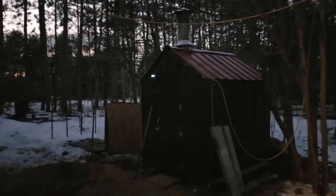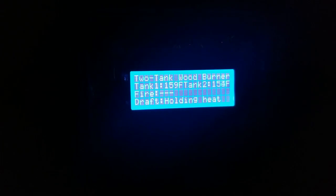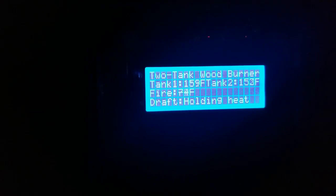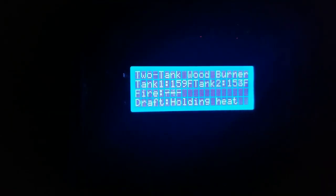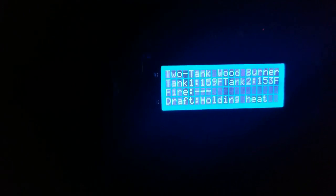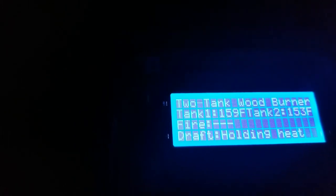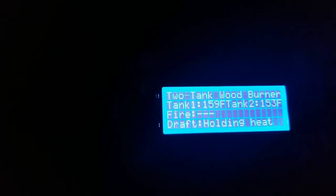It's just about dark and we will check on the water temperature. We have a better display that says: two tank wood burner — tank 1: 159, tank 2: 152. Fire: nothing. Draft: holding heat. It's just a cheap character display I got on eBay, nicely lit blue.